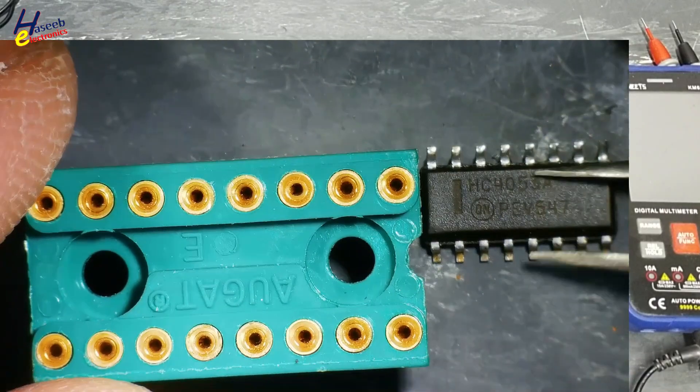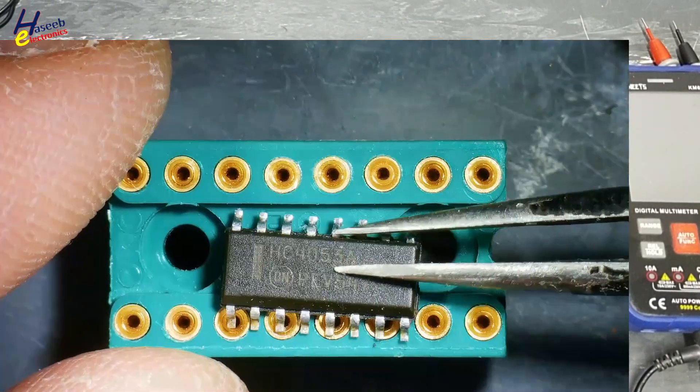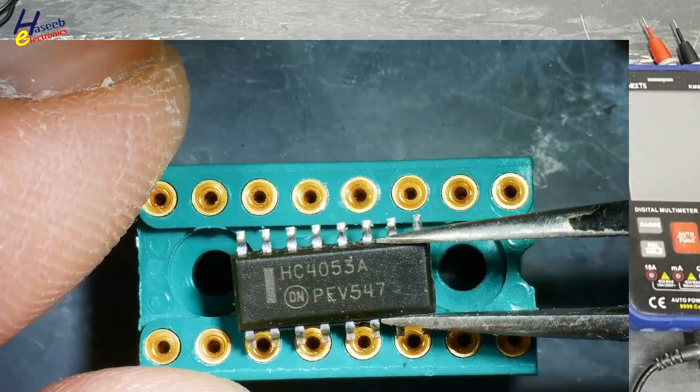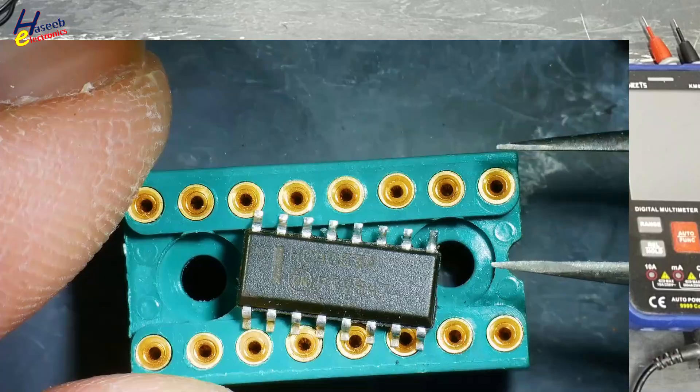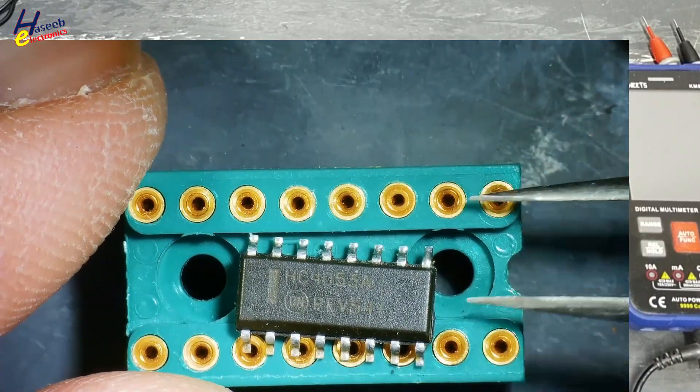The part number is the same but the package is different. Just for example, I am using CD4053 IC. It is a 16-pin IC, and I will use a 16-pin socket.